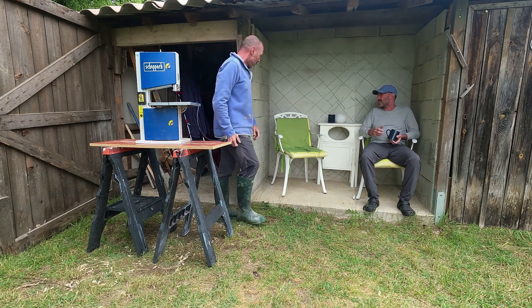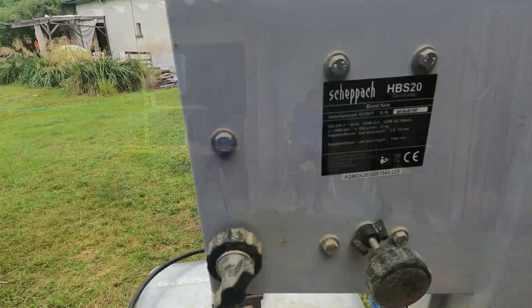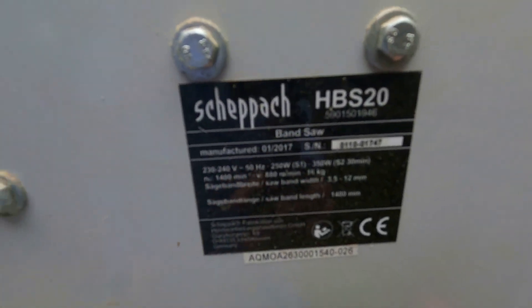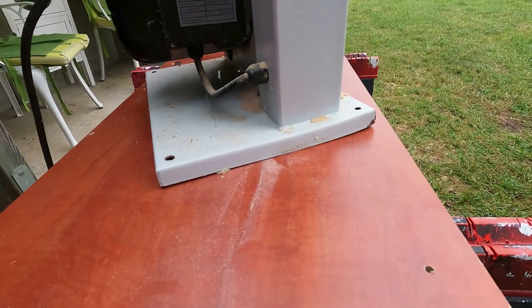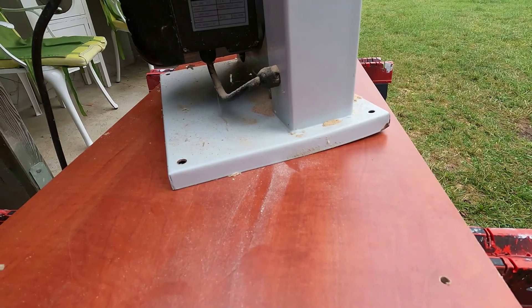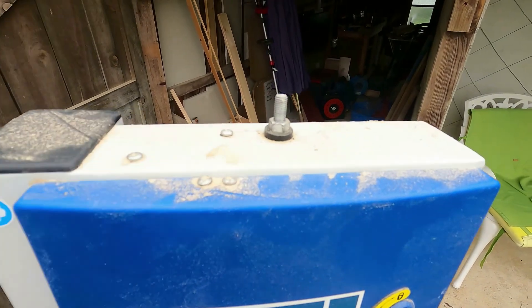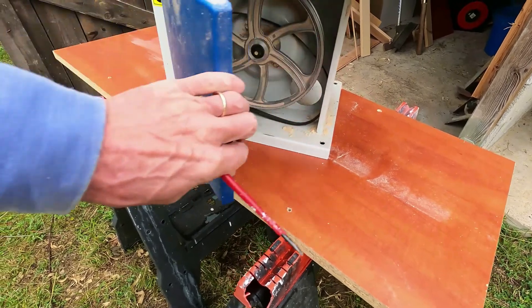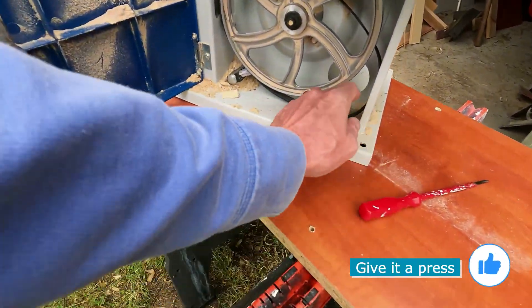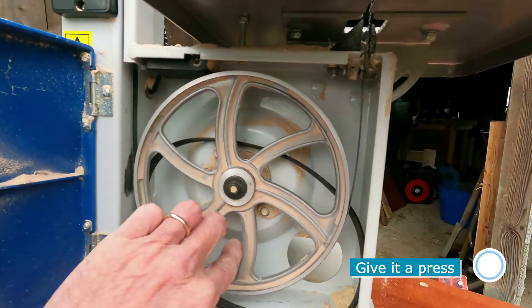To be fair, some of these issues are my own making, but I should have just returned the saw as soon as I bought it. The model is a Shepak HB-S20, and straight out of the packaging the base plate was bent and warped. Soon afterwards the tensioning knob sheared off, and then the tyre started to fall off the blade, making the old thing totally unusable.